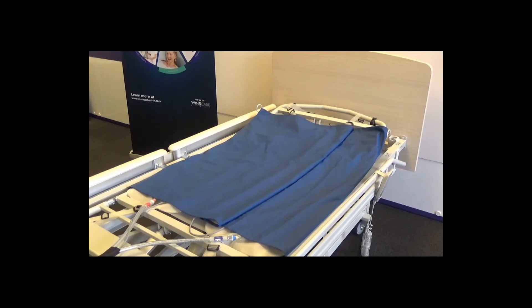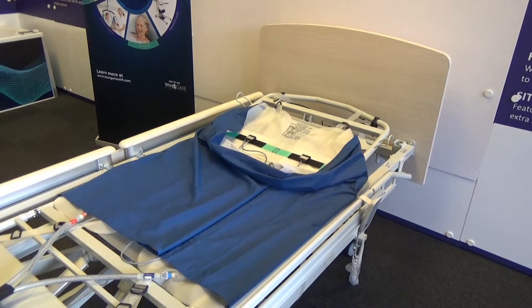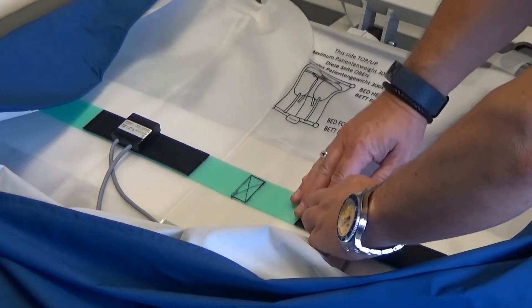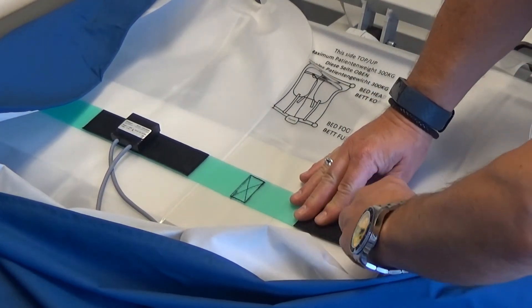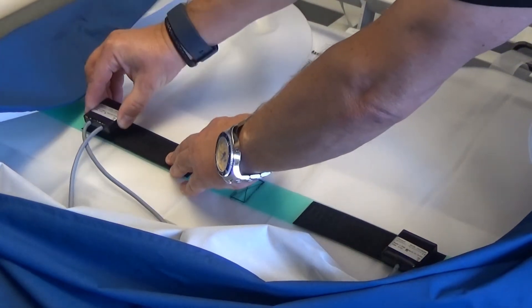Position the Ecomove air chamber system and protective blue cover centrally on the base of the bed. Check the sensors are lying completely flat. There are two sensors which can be detached and repositioned depending on the width of the patient — moved out for wider patients and closer together for slimmer patients.